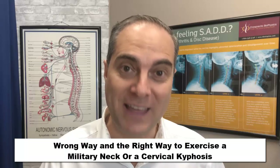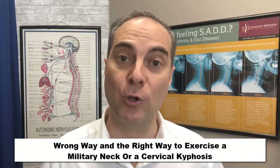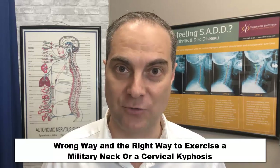Stay tuned right to the end because not only am I going to show you those exercises, I'm also going to show you what a military neck looks like on an x-ray and what a cervical kyphosis looks like on an x-ray, and the reason why there's a wrong way to do it based on what it looks like on an x-ray.